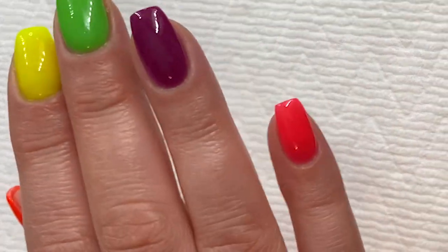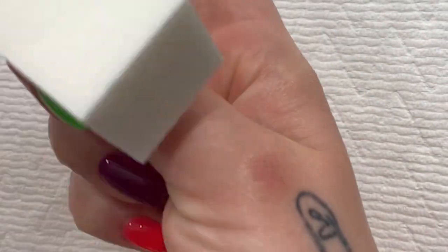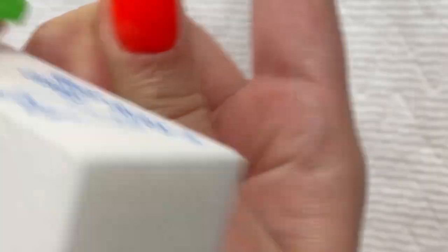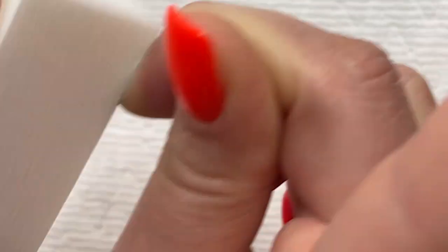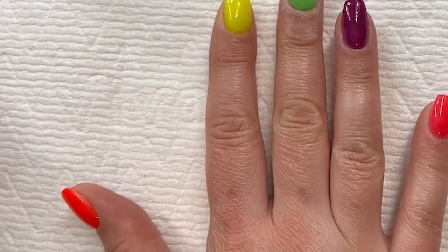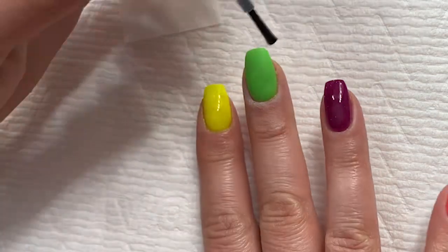Here's another thing I want to show you guys — I touched that finger before it was done drying, so I want to show you what you do. If you do something like that, you can just take your buffer block and very lightly buff real quick the nail you messed up. It gets it nice and smooth again. Take a nail brush — I usually use a smaller one — and then you just do the whole process over again for that one nail. So I'm going to activate and wait two minutes.